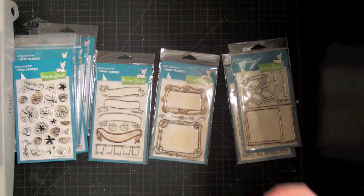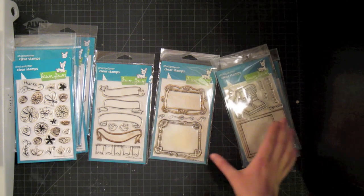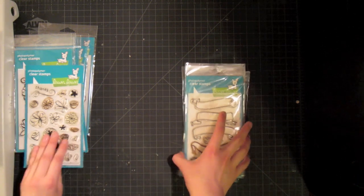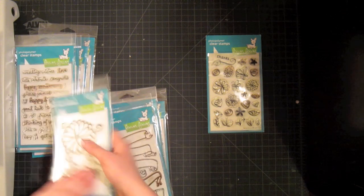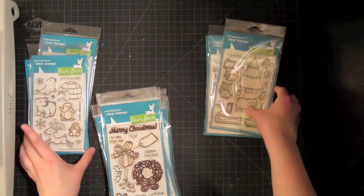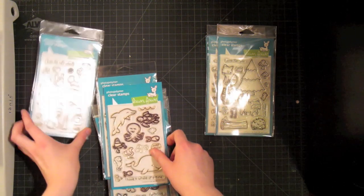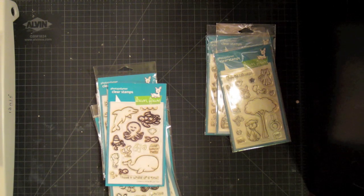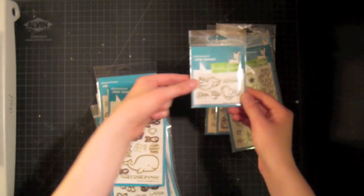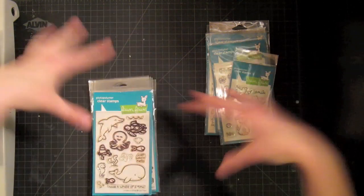So that's a rundown of Lawn Fawn stamps — very cute but still very usable. You can make a guy card with these stamps, but you can also make a really fun girly card, which is what we're going to do today. I want to use Petite Florals, my Sophie Sentiments, and some of my flying critters — this dragonfly, maybe this butterfly from Fly Free, one of their 2x3 stamp sets. I'm going to create kind of a garden card and it's gonna be really cute.